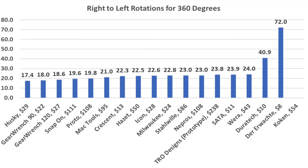A ratchet with an efficient working arc swing can save a lot of time. The Husky came out on top at 17.4 right-to-left passes. The 90-tooth GearWrench finished second at 18, and the GearWrench 120 at 18.6 passes.